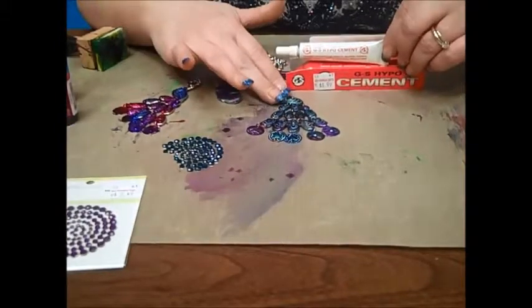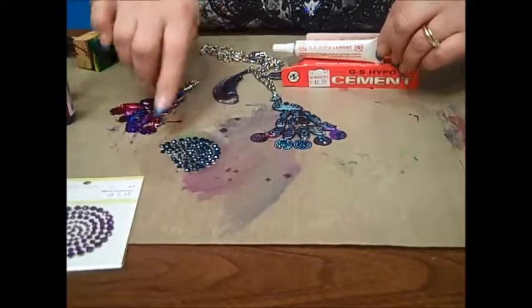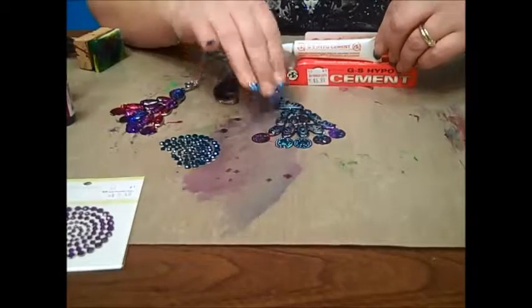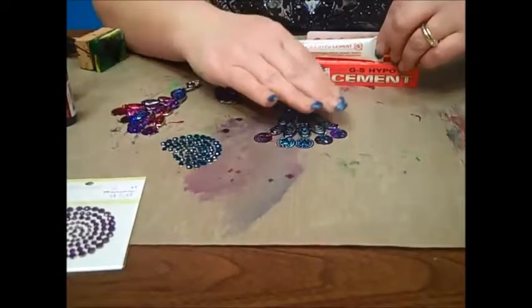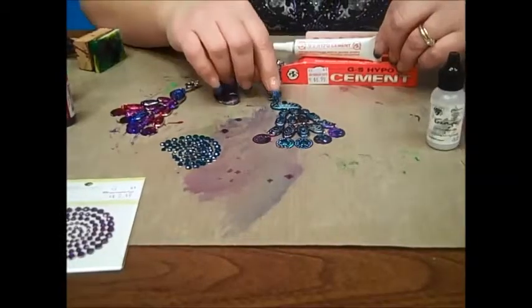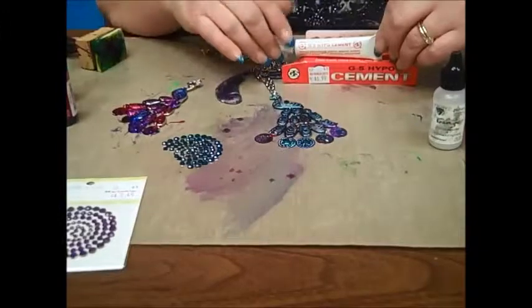Here's a peacock that I have completed. I want to show you how you can use your rhinestones to embellish it further. I actually sprayed my peacock with a matte sealer instead of the extender, and I like the way it gives it kind of a matte brushed look.